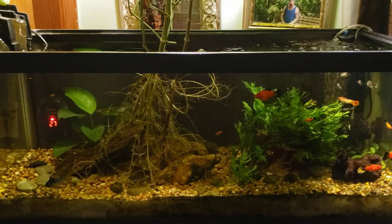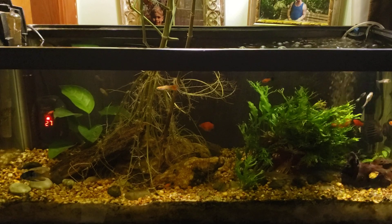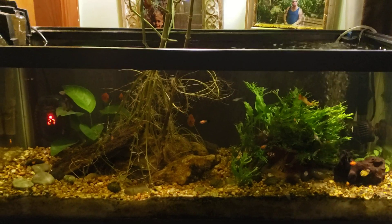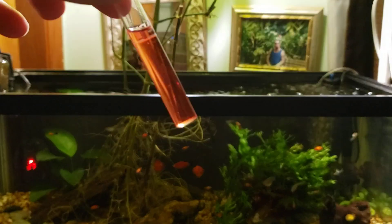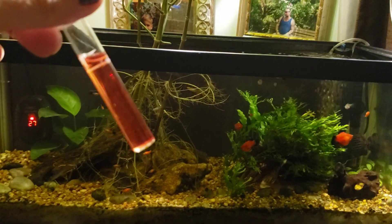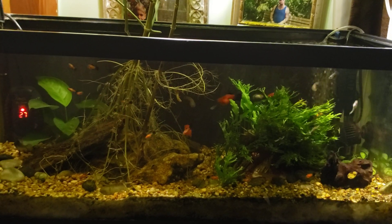I scooped eight ounces of water out of the tank and then added eight ounces of fresh tap water, which simulated another 50% water change. This is what the nitrate now looks like — and I know it's kind of hard to tell just holding it up in the air like this.